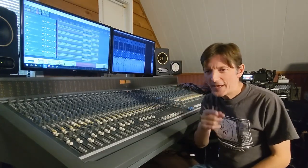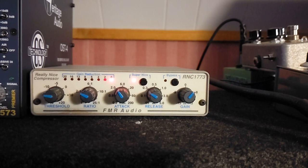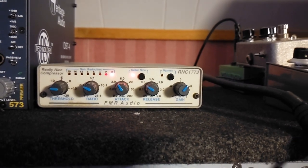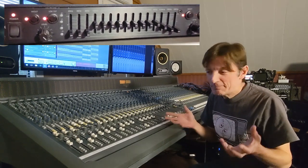I'm here at the console with a very wide angle lens on the main camera and another camera right on the RNC, so you can see the settings. I have it in super nice mode, and I also have an EQ in the sidechain of the RNC so I can sculpt the compression a little bit for the mix. I'm using just a Radio Shack graphic EQ — I made a video about it, so you can check that out.